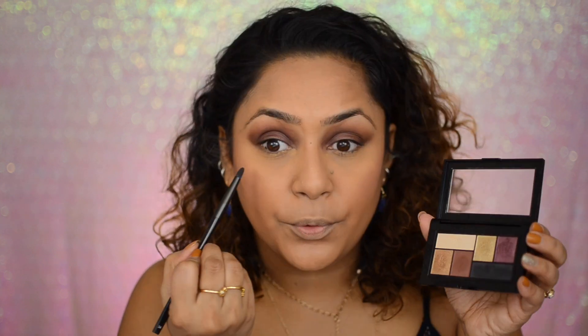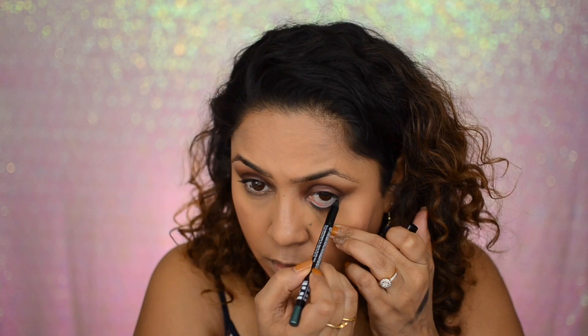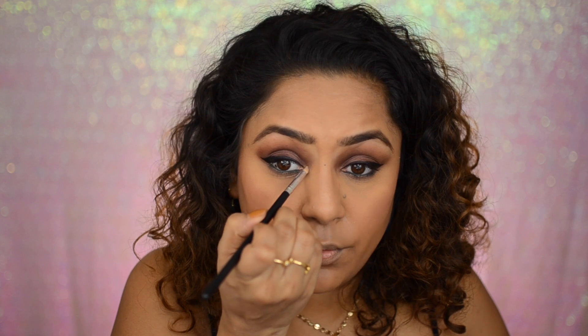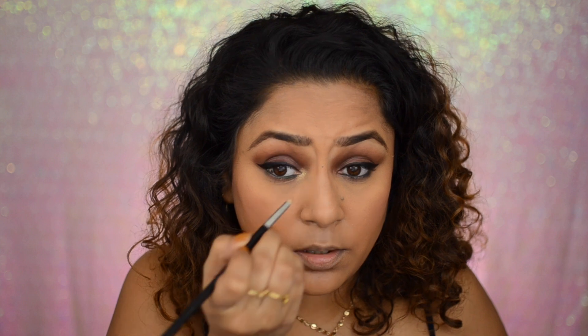Now that I'm done with my face a little bit, I'm going to go in with these two shades right here and smoke my waterline. I'm going to take an eyeliner pencil and just put it in my waterline, and then go in with this shade right here and put it in my inner corners. It is super pigmented, you guys — really really pigmented, oh my god! It looks just amazing.